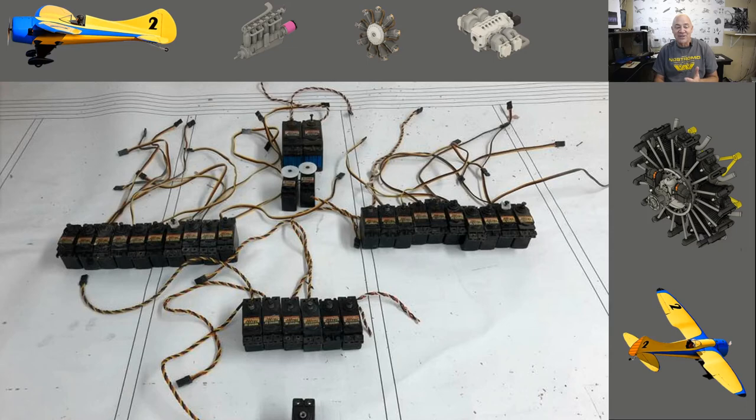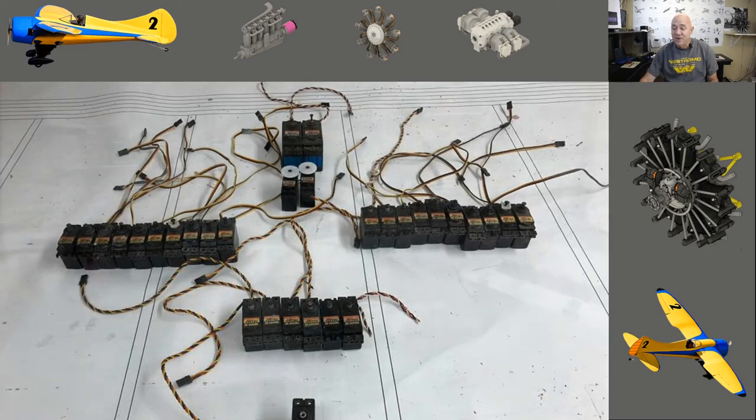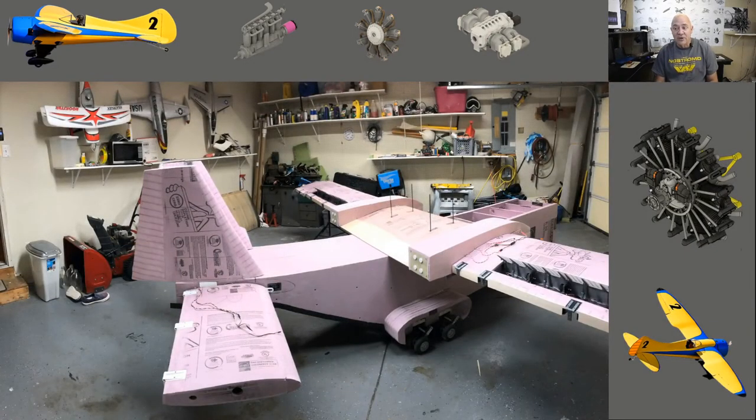When you think about how many servos are on this airplane, it's insane. There are servos for the leading edge devices, spoilers, elevator, rudders, cargo release, nose gear steering - a boatload of servos. This will be an S.Bus system. Here's a picture of the airplane sitting in my garage where I test-fit and tested all the systems - everything worked.